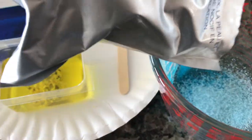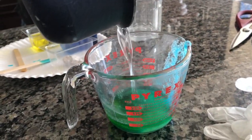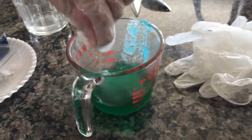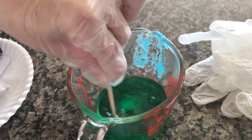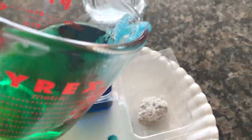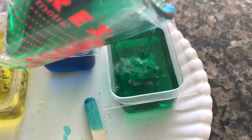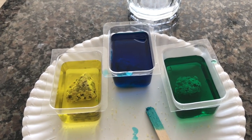Next, we're going to do our green solution by mixing the blue and the yellow. We pour the boiling water into our green mixture. It looks pretty green. Now we stir our solution until it dissolves, which takes about five minutes. Our green solution is ready — all the crystals have dissolved — and we pour it into our last tray. Now we just have to wait three or four days to see how much the crystals grow.